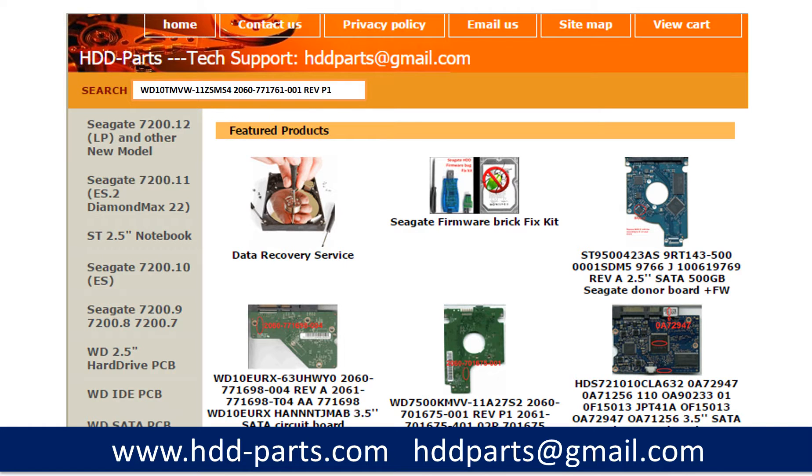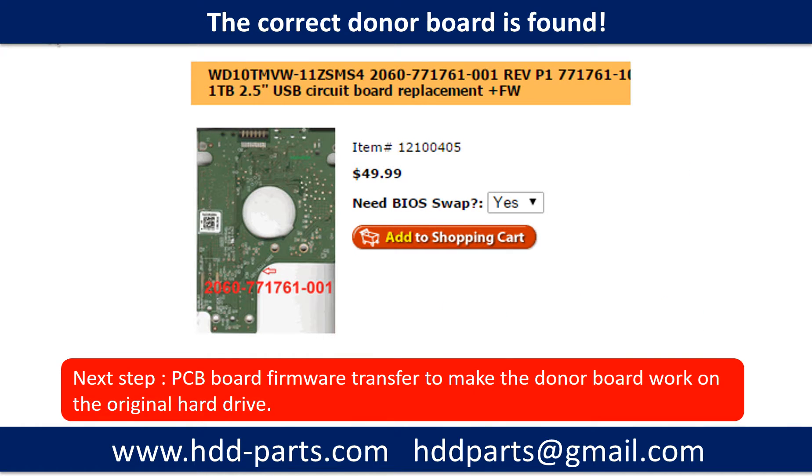After knowing the hard drive model number and the PCB board number, you may use them as a reference to search for the correct donor board. Once you have found the correct donor PCB board, that is only the first step. The next step is to do the PCB board firmware transfer to make the donor board work on the original hard drive.